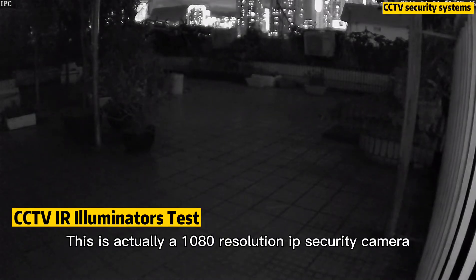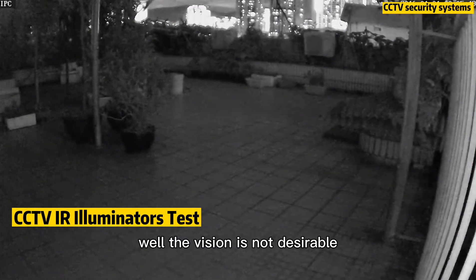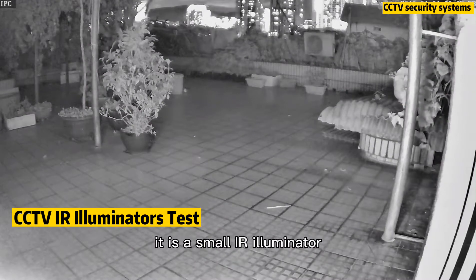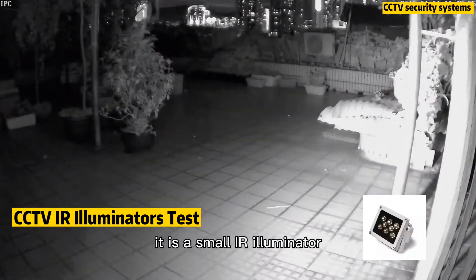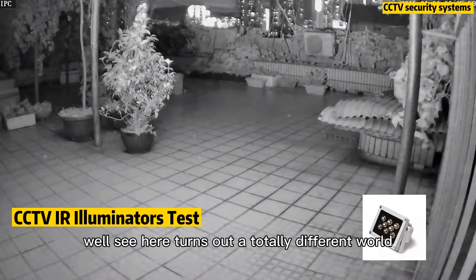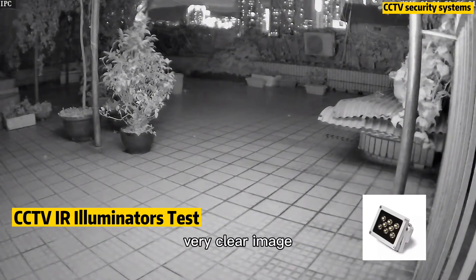This is actually a 1080 resolution IP security camera. The night vision is not desirable. Let's try this little gadget — it is a small IR illuminator. See here, it turns out a totally different world. Very clear image.